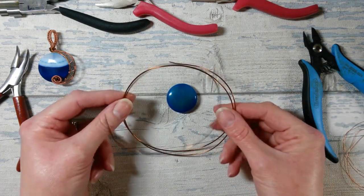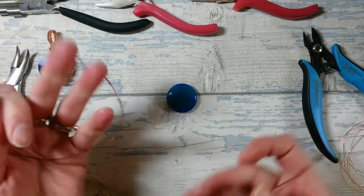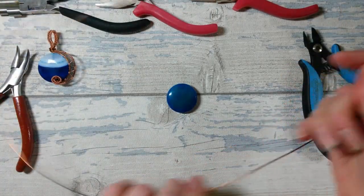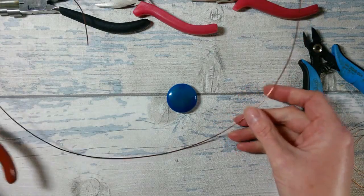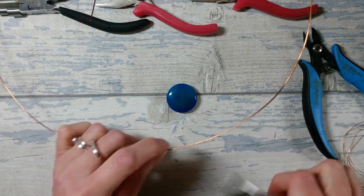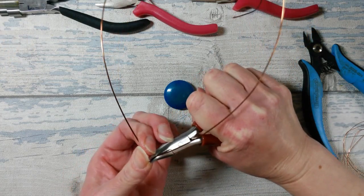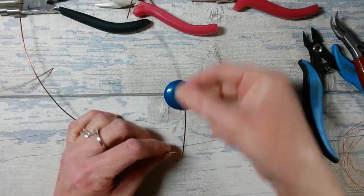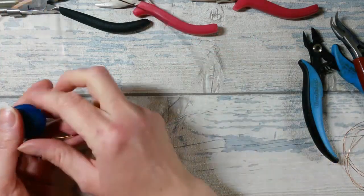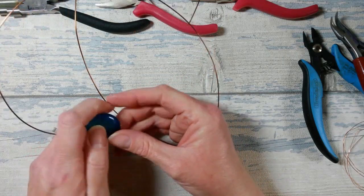I've got 30 inches or so of the 1mm gauge wire and I'm just going to open that out and find the approximate halfway point. At that halfway point I'm going to put a right angle bend in there. It doesn't really matter how you grab hold of it as long as you get a reasonably sharp, just-about right angle bend. Assuming this is our upright, I'm going to add the bead onto that and slide it down to where that bend takes place.